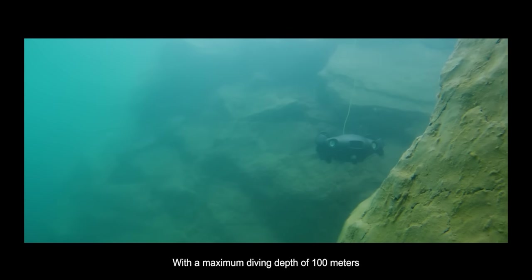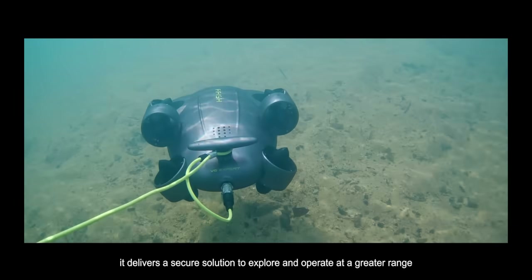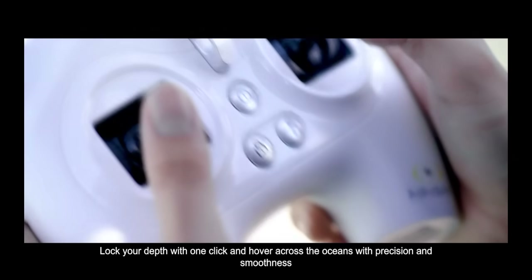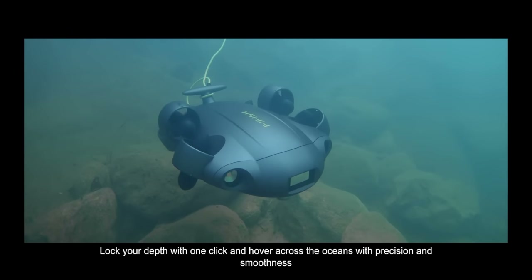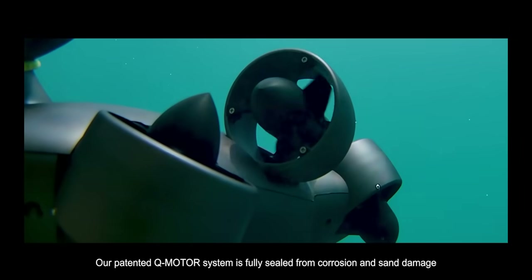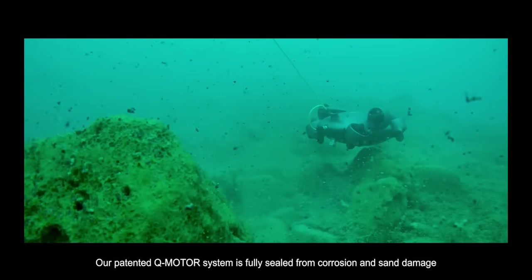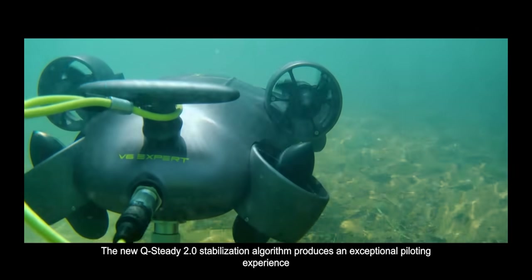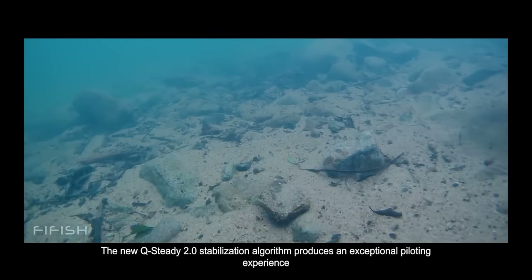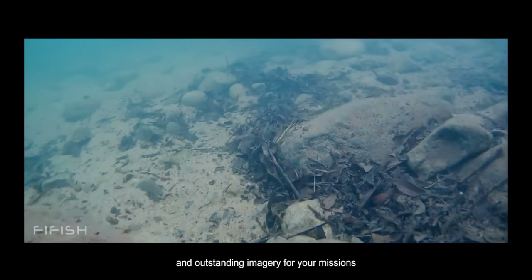With a maximum diving depth of 100 meters, it delivers a secure solution to explore and operate at a greater range. Lock your depth with one click and hover across the oceans with precision and smoothness. Our patented Q-Motor system is fully sealed from corrosion and sand damage with double the power. The new Q-Steady 2.0 stabilization algorithm produces an exceptional piloting experience and outstanding imagery for your missions.